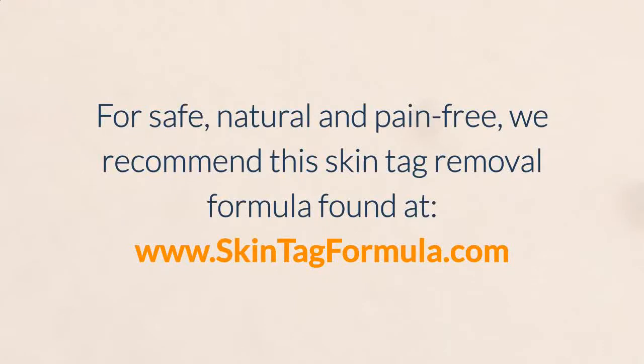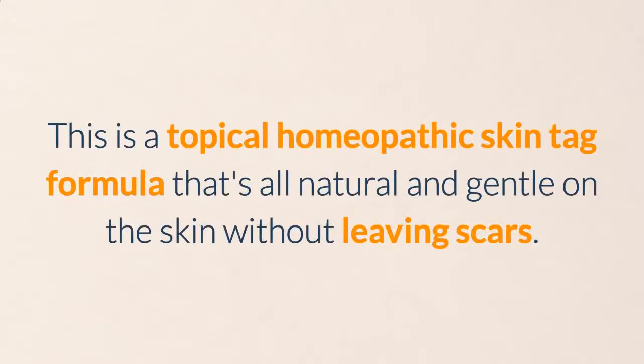For safe, natural and pain-free removal, we recommend this skin tag removal formula found at www.skintagformula.com. This is a topical homeopathic skin tag formula that's all natural and gentle on the skin without leaving scars.